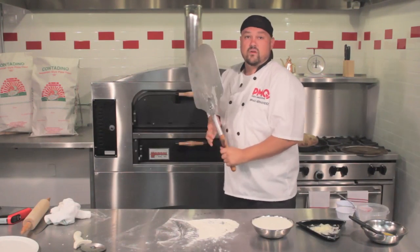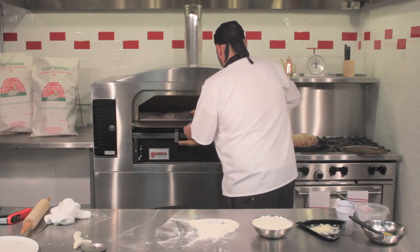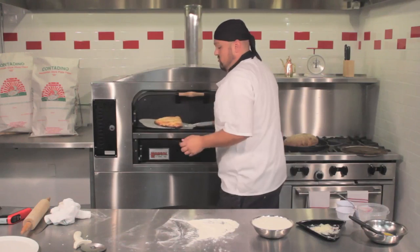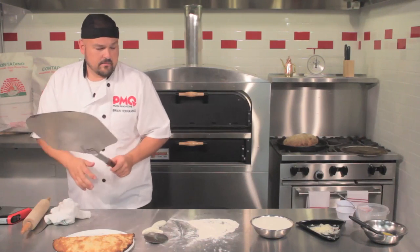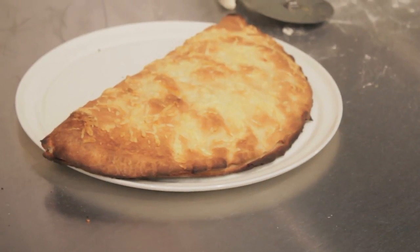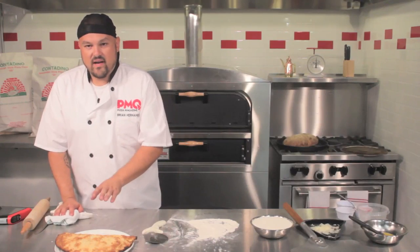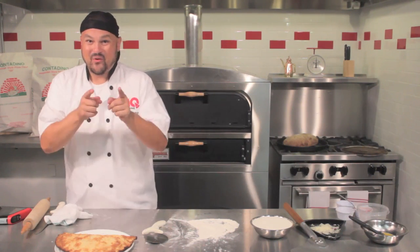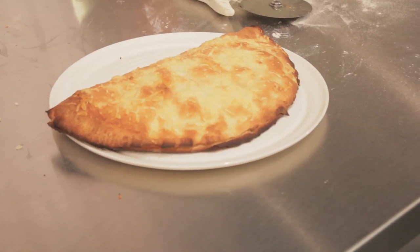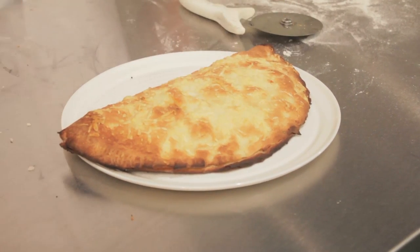It's been about another three or four minutes, so we're going to check on our calzone — and it's ready to go. That was a total of about eight minutes at about 550 on a stone oven; obviously you have to adjust for your oven type. It can also be done in an impingement oven. I'm going to let this cool a little bit because those tomatoes are very hot — don't burn your face. We're going to cut three slices: one down the center, one at about a 45-degree angle, and another at 45 degrees, giving you four beautiful slices of calzone goodness.